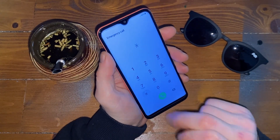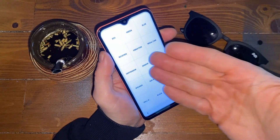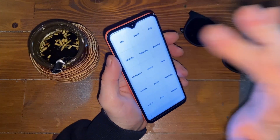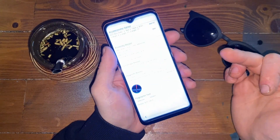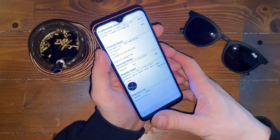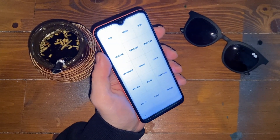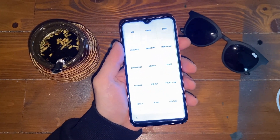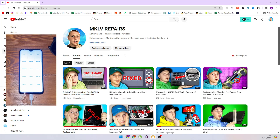Now go to the emergency calls and dial star, hash, zero, star, hash. It should boot to here. This is test mode. You can test your device - there is the screen, there are the sensors, and all sorts of things. However, we don't need any of that. We just need to boot in here. Now we take our cable, plug into the computer, and plug into the device. First, I will show you how to do that with the unlock tool. Let's go to the computer.